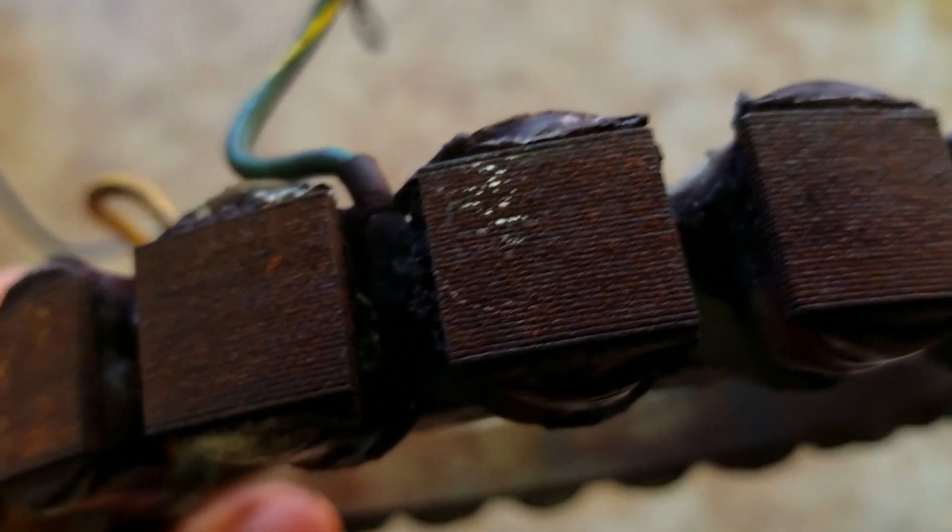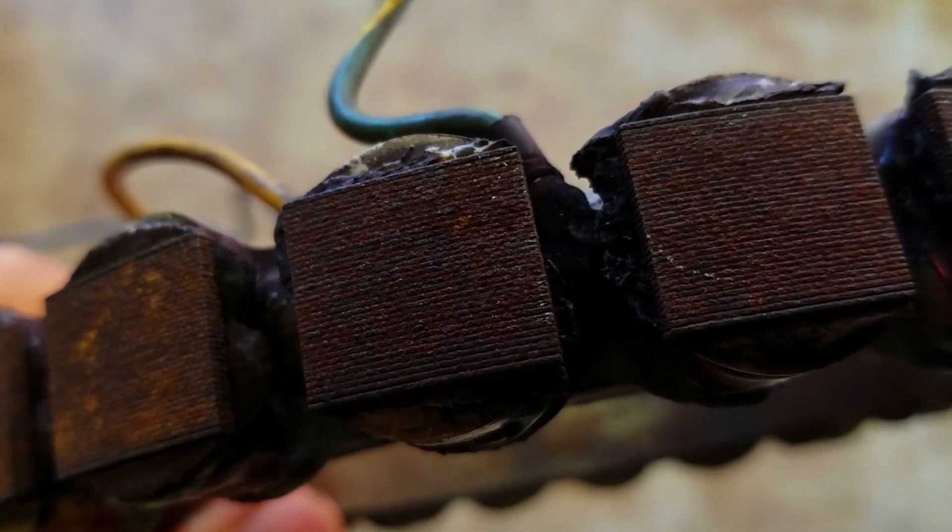But typically what happens is the stators go bad first on these old outboards, because they're so old — the enamel coating wears off the windings and they just short out. So we're going to get back to fixing this thing, but I just wanted to stop here and share what I've learned on how these things work, and hopefully it helps someone think through and go step by step and fix their outboard.